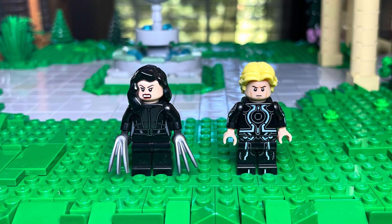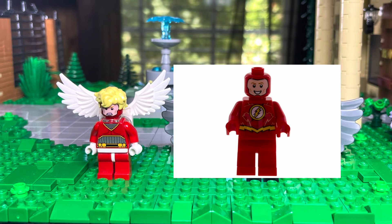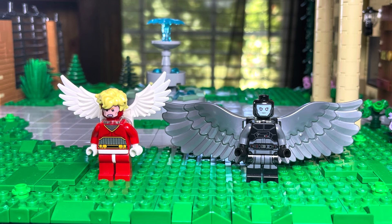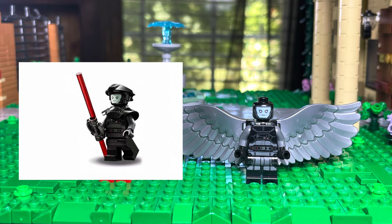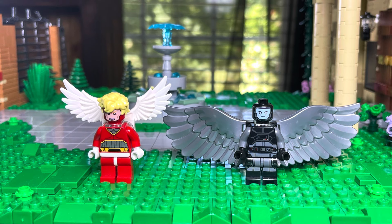Next we get into Angels. We have Angel with a Deadshot torso, Flash's face, and one of those new hairpieces from the Ninjago slash Monkey Kid sets. Then we have Archangel — he's using the Inquisitor's arms, legs, and face without the hat, and some awesome huge wings from the new Hippogriff LEGO set.